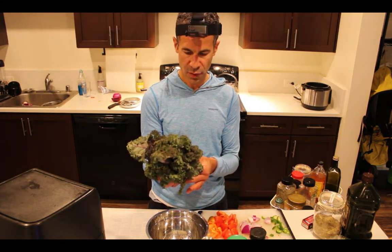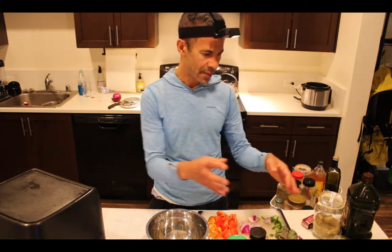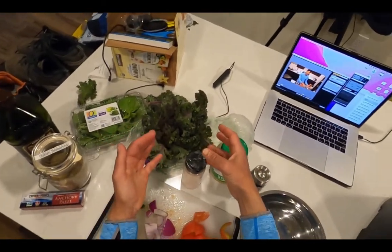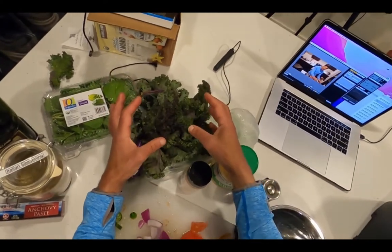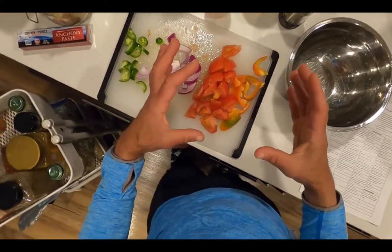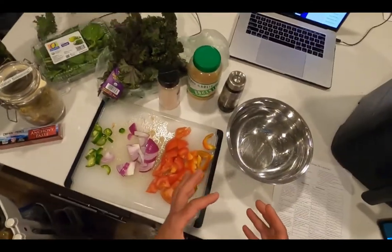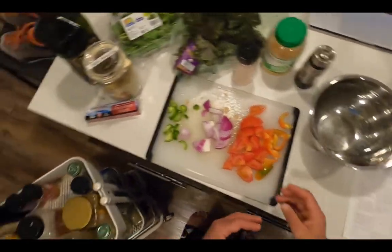It's labeled red kale, but to me it's purple kale. A bunch of vegetables is usually 200 grams and I always aim for 400 grams, so I'm going to supplement my 200 grams of purple kale today with on-the-vine ripened tomato. I also have accompanying vegetables: jalapeño pepper, purple onion, and bell pepper.